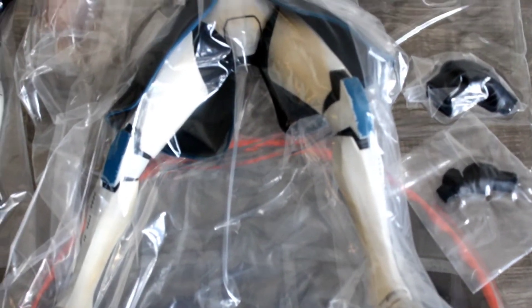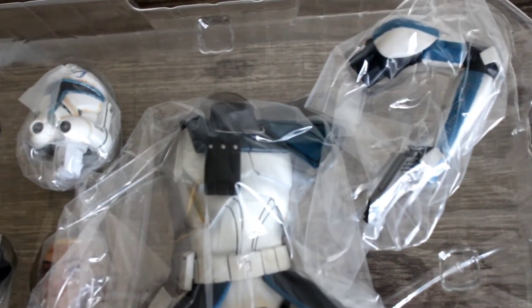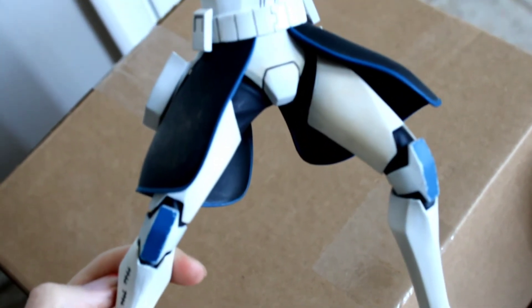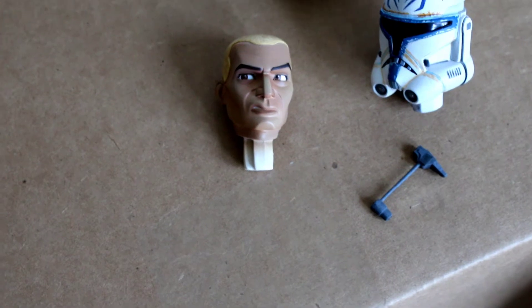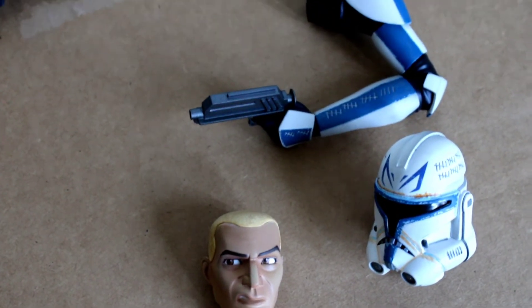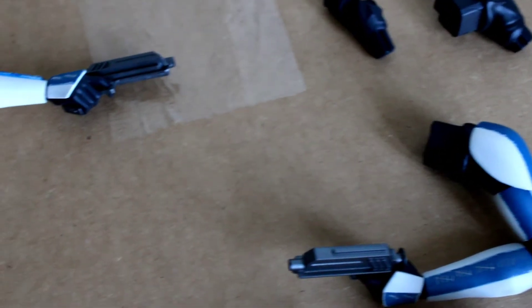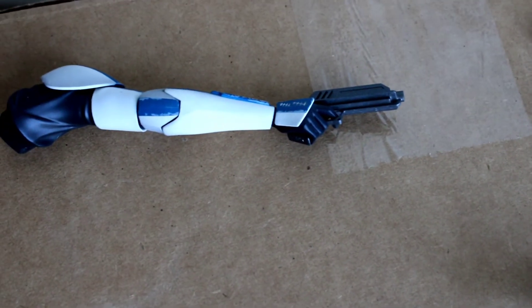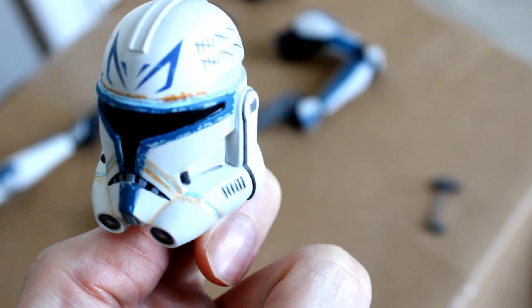You open that up and get your typical clamshell where everything is laid out for you. Everything that's a little more vulnerable is sectioned off or packaged separately. You can see what everything looks like before you take out the statue and accessories, and there's a decent amount of options — you can definitely change his pose depending on your preference.